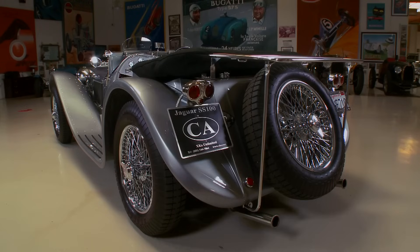The proportions are just perfect. You don't realize how hard this is to do until you see somebody who's done a bad one. To me, the most maligned car in history is the '29 SSK Mercedes. Excalibur did a version of it — when you put it on a Volkswagen chassis, it cannot look right.